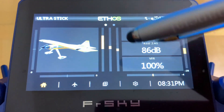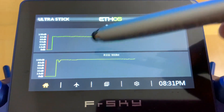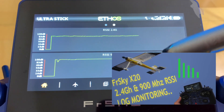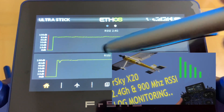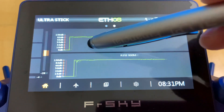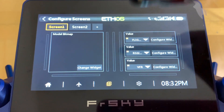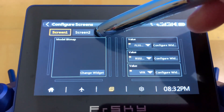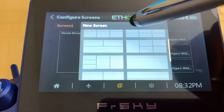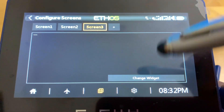Back on the main screen, I currently have two screens — one to monitor RSSI for 2.4 GHz and 900 MHz. Let's add a third screen. Click the screen icon, select 'add screen,' scroll down, and choose a full-screen layout. Then click 'change widget.'